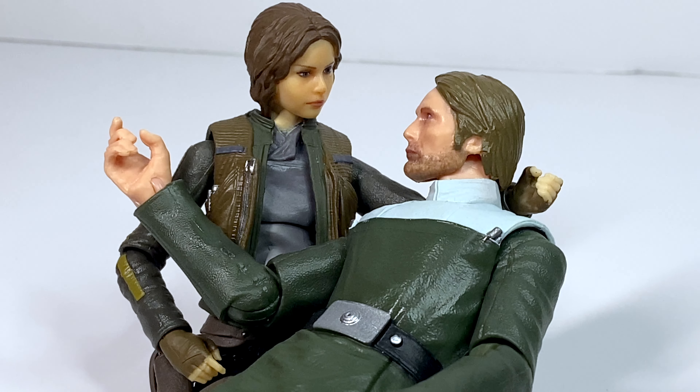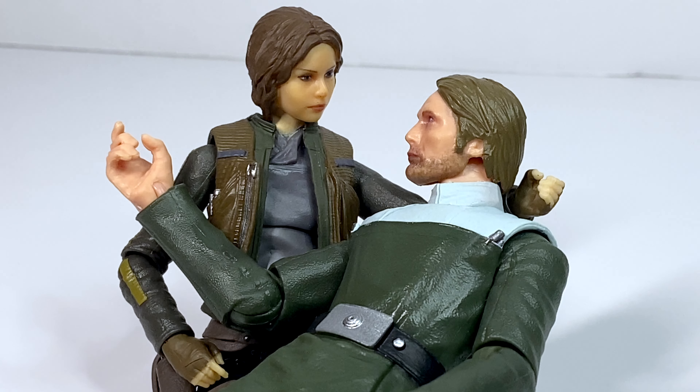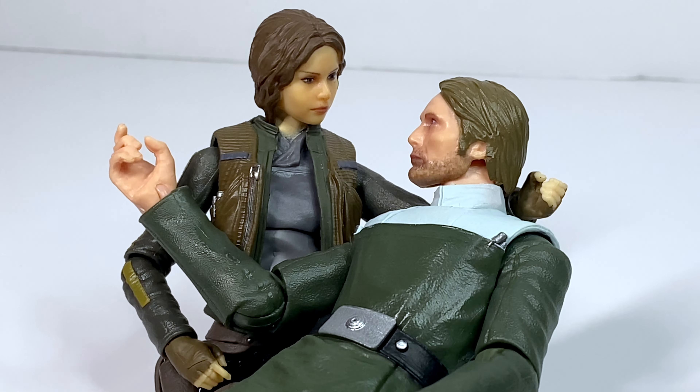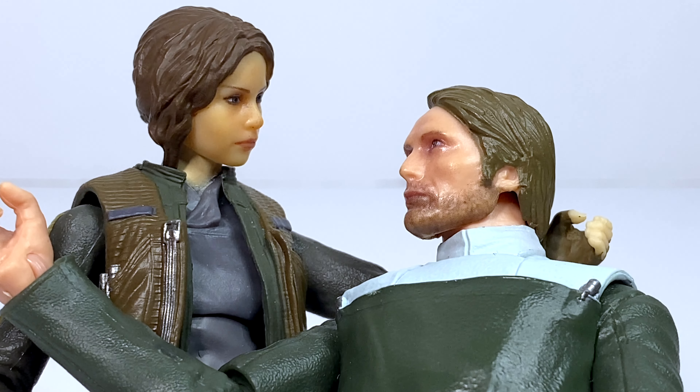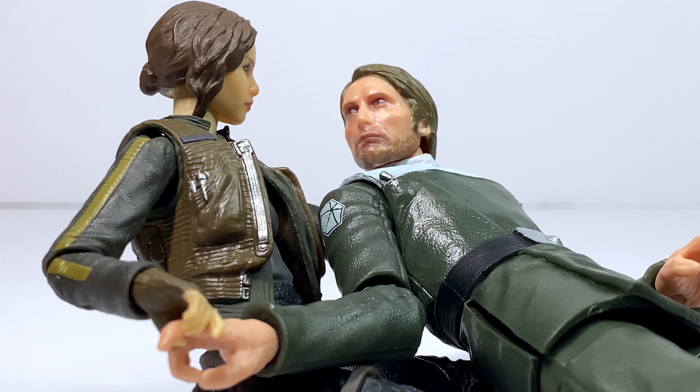While it's nice to have the main Rogue One characters all get photo-real update releases, it's a shame that they're in a scale that doesn't have vehicles and playsets to go along with them. This movie does such a good job cementing these characters in a world that you love to see, and it's a shame that the scale with most of the figures from this movie doesn't have any of those. Hopefully we can get more of the Rogue One lineup — everything from more figures to more vehicles and playsets — in TVC.